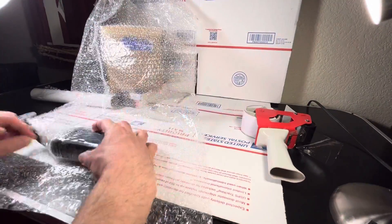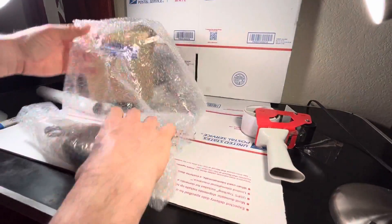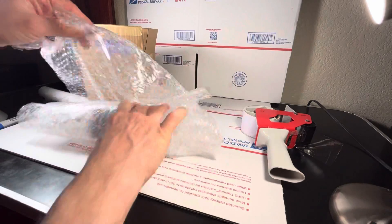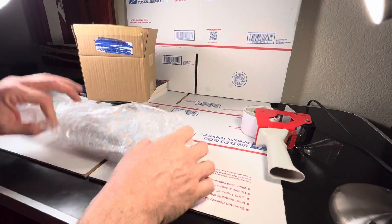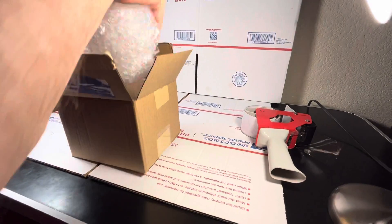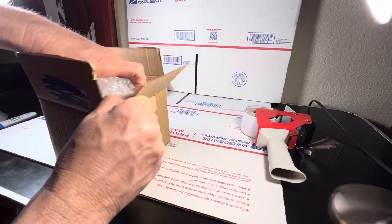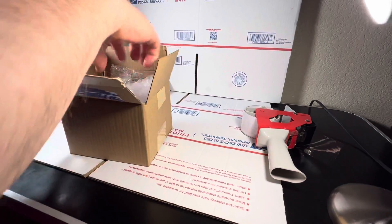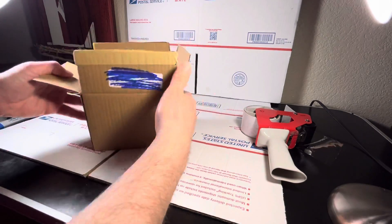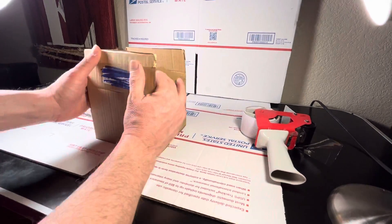Then we bubble wrap. Bubble wrap is expensive if you buy it at Walmart or other places, so same thing — we recycle the bubble wrap we get when we receive cameras. You want to keep the camera away from the edges, away from the walls, so in case something happens, there's still some room between the camera and the box.